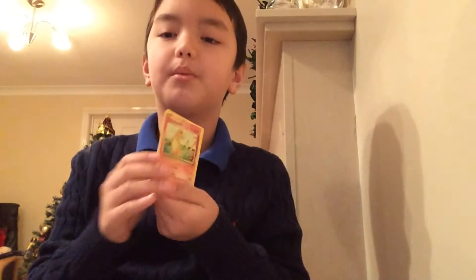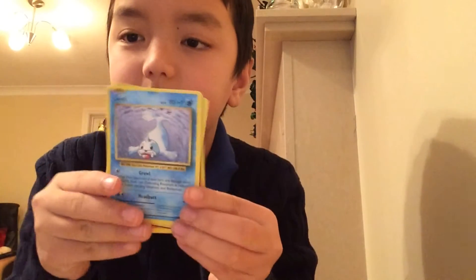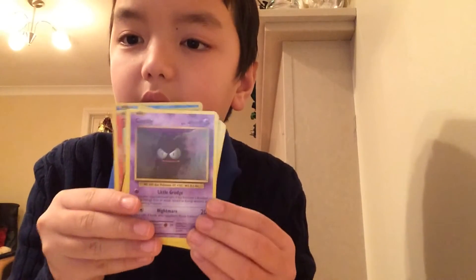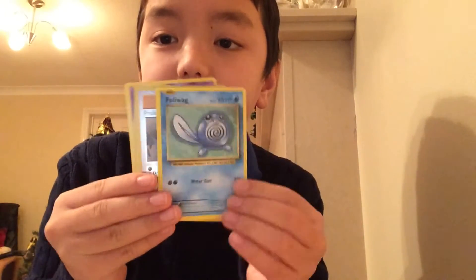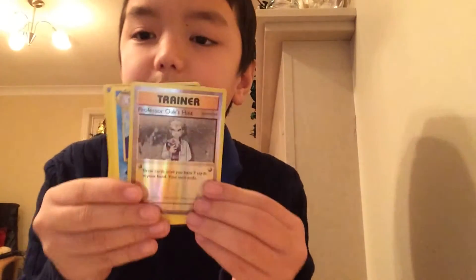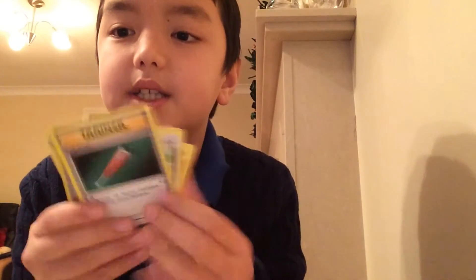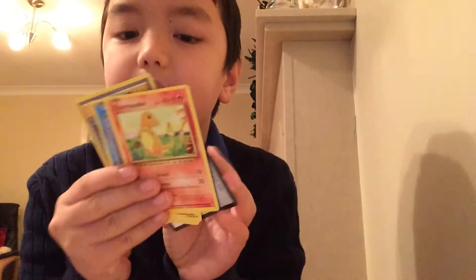That's a good start! I got Charmander — one of the first Pokemon. We got a Seal, another duplicate Magnemite, a Gastly, a Polliwag, a trainer Professor Oak card which is good, a Dewong, another Seal, another Polliwag, another trainer card, and a Porygon. And that's it for this one.